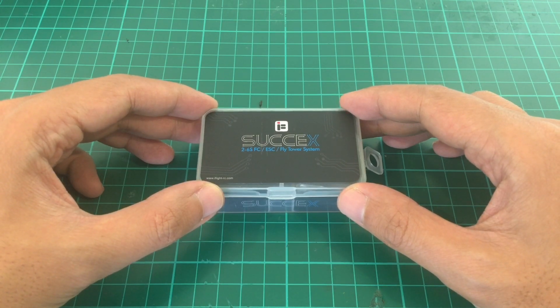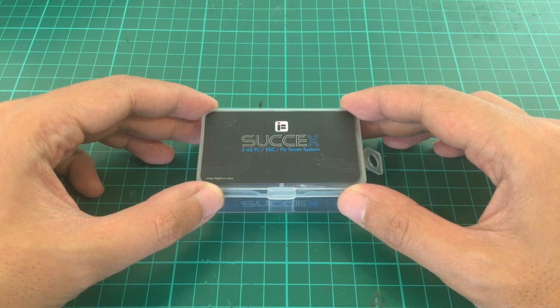Good morning. Today we're going to unbox the iFlight Succes F4 Whoop Flight Controller. Ignore what the box says because this is actually a 2-4S FC with 12 amp ESCs and it's an all-in-one board. Let's open it.